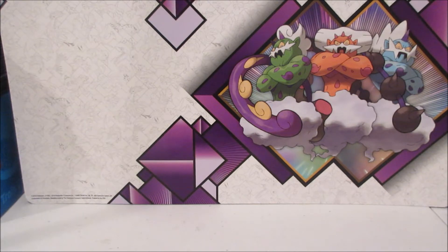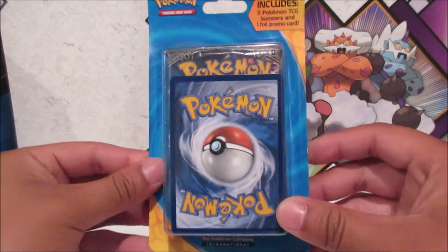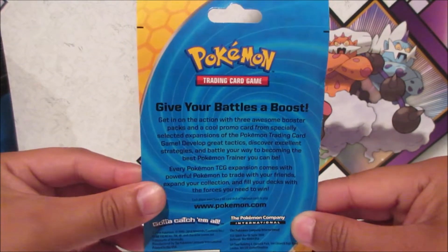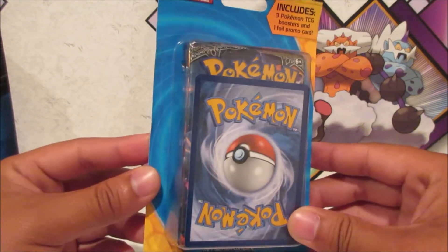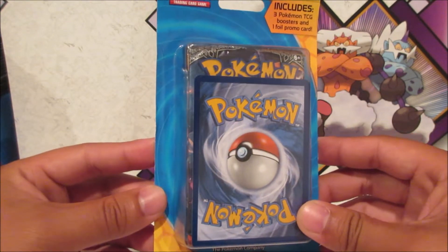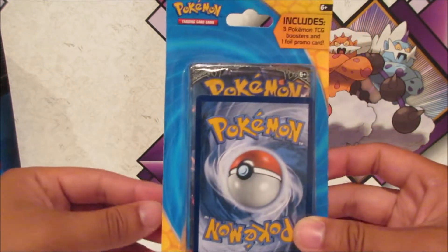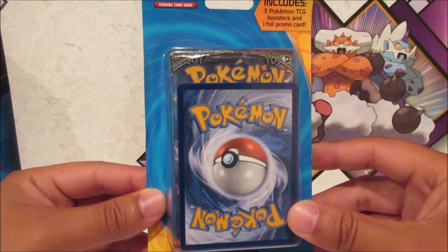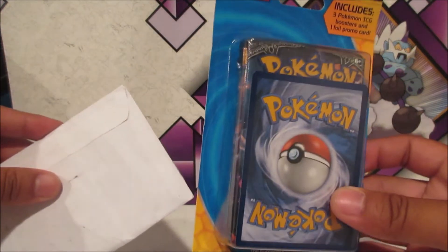Hey there guys, welcome back, it's Aerodragon, and today I got some more cards from ZabaTV that I'll be opening up in this little package right here. On top of that, I'll be opening some Pokemon products — they're actually not repackaged products even though they're kind of odd. Target has these for $10.99. I found them in a weird Pokemon aisle — it's usually with the trading cards, but it was in the toys and plushies aisle. We're gonna crack into the mail package first.